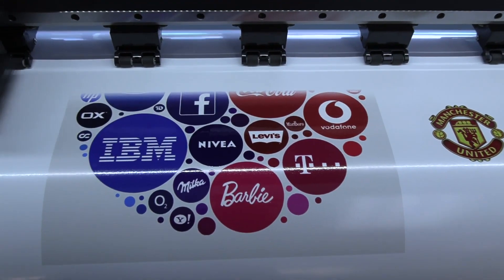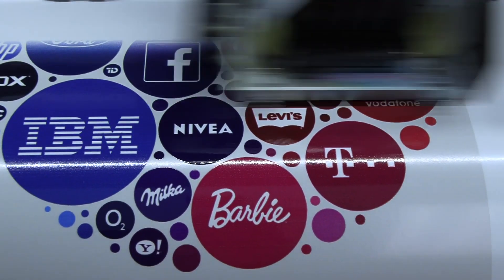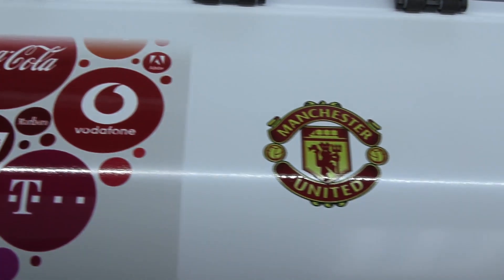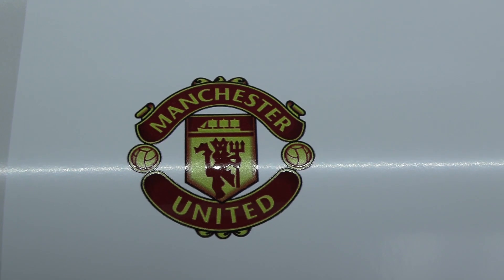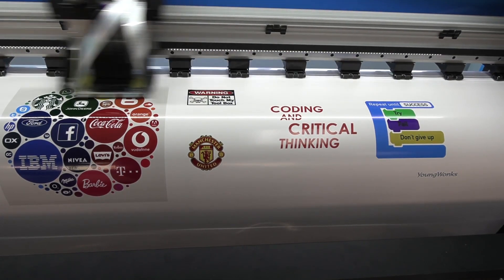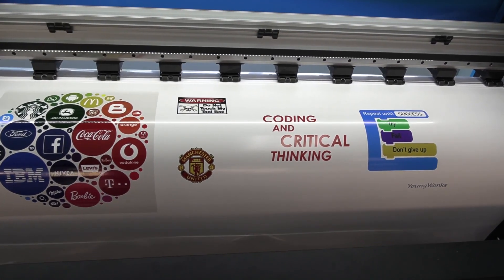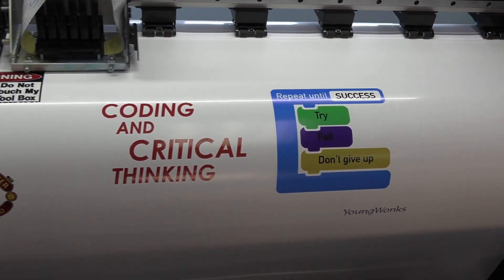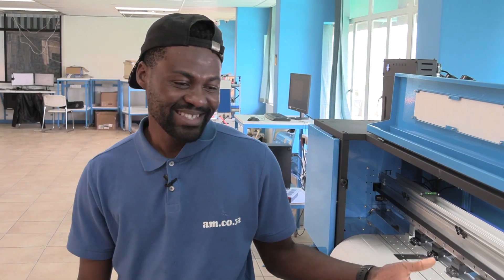Look at that — see what is printing now compared to how it was printing before the adjustments. No ghosting at all. So that's it. Now you also know how to adjust the head height in a case of overspray. I hope you enjoyed this video and I'll see you in the next one.